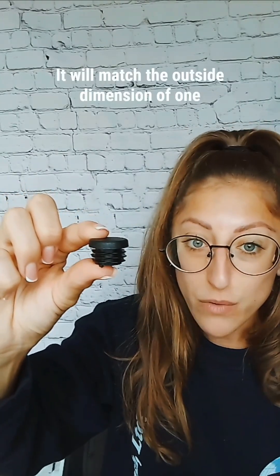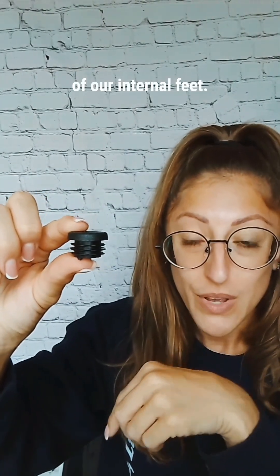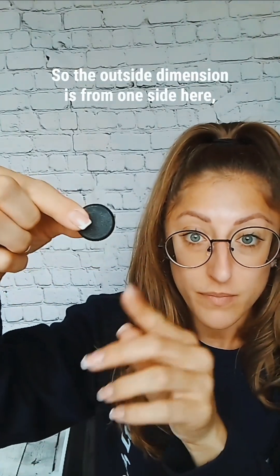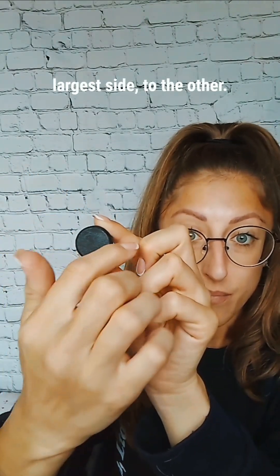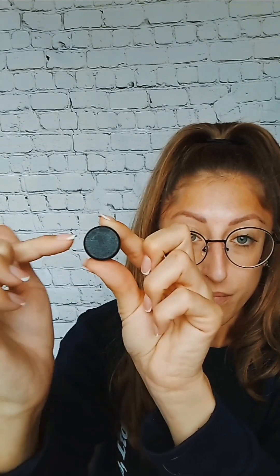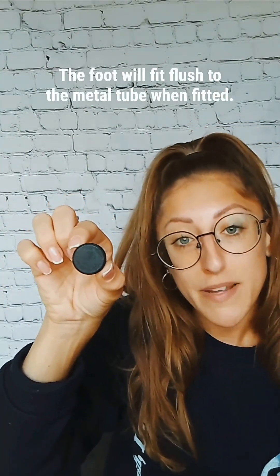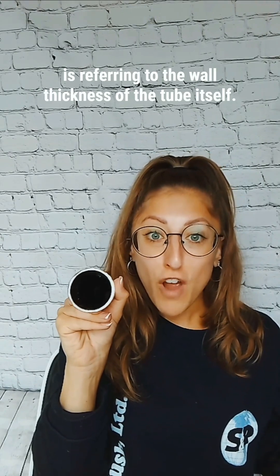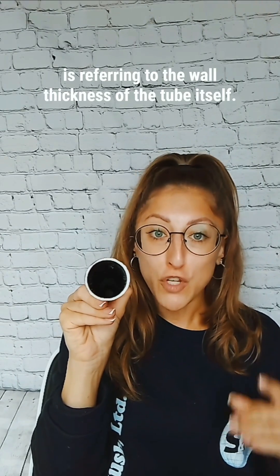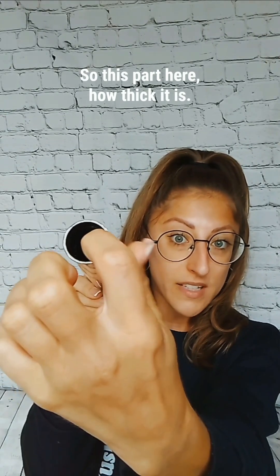It will match the outside dimension of one of our internal feet. The outside dimension is from one side here, the largest side, to the other. The foot will fit flush to the metal tube when fitted. The tube wall thickness shown in millimetres is referring to the wall thickness of the tube itself — so this part here, how thick it is.